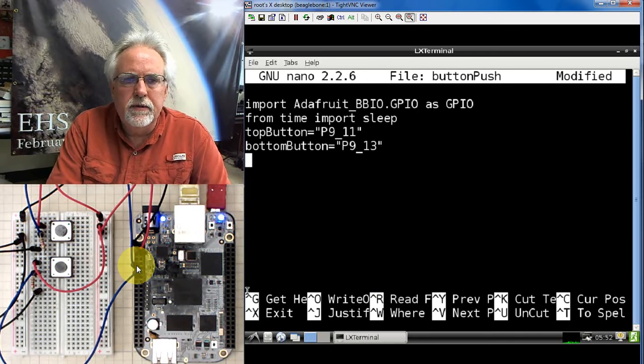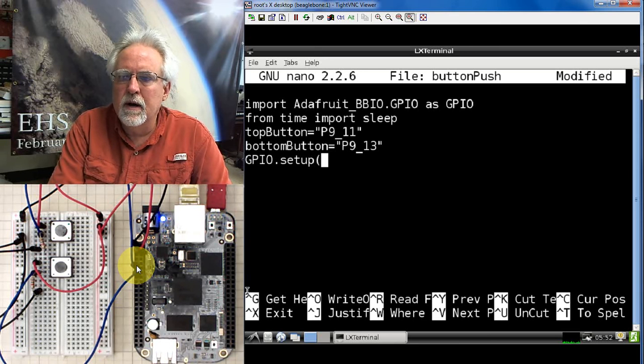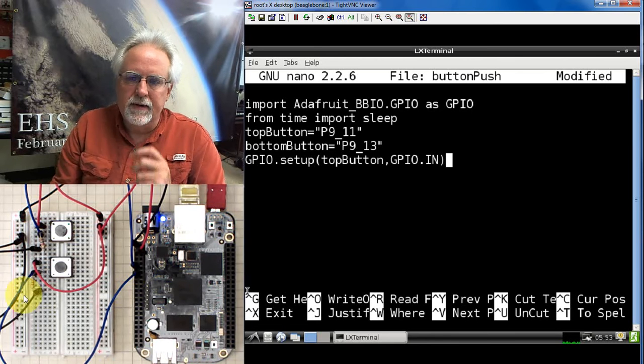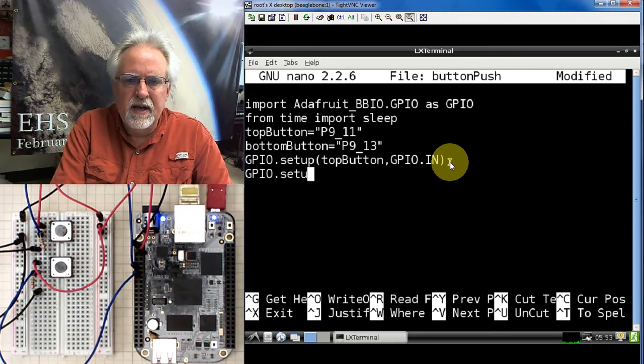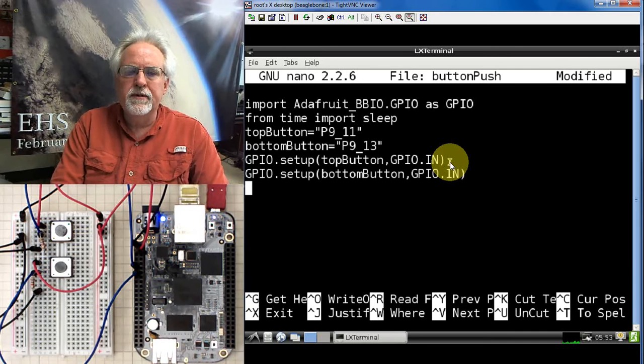Next we're going to set those two buttons up as input pins. We do GPIO.setup(top_button, GPIO.IN), setting top_button as an input. Then GPIO.setup(bottom_button, GPIO.IN). Now both of my buttons are set up as input pins.